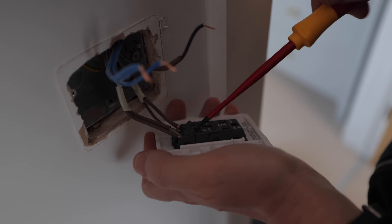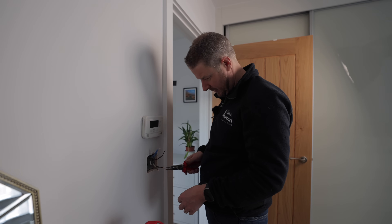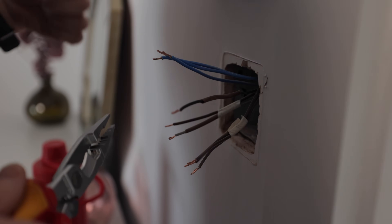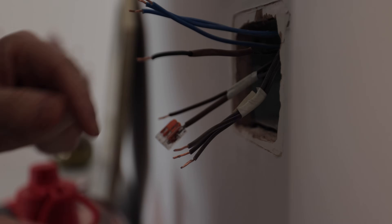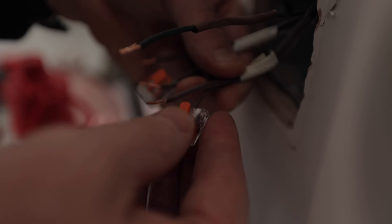What we've got in this particular case is three neutrals — the neutral in, the neutral out, and the neutral to the light — and we should have three permanent lives as well. The two-way switching I'm literally just going to disconnect because I'm not going to use it — I didn't even know it was there. You could, if you wanted two-way switching, just remove that switch and add another tap. For this case I'm just going to disconnect it, pop it in some wagos so it's safe, and it can be put back how it was if I ever move out. You can see they've doubled over these wires — that tells me that's the cable going over to the two-way switch.